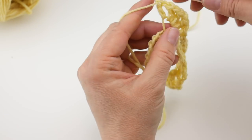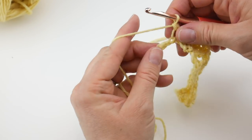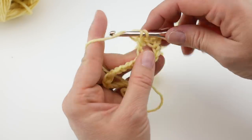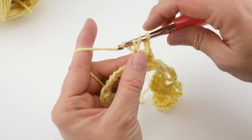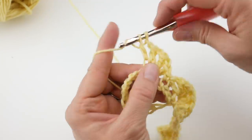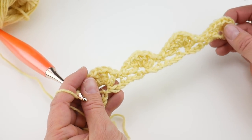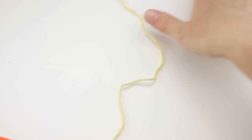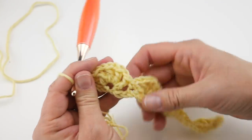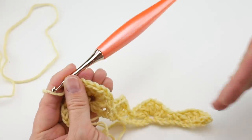Skip 3 chains, and in the chain after that work your double crochet chain 1's — four sets, then 1 more double crochet in that same chain to finish your fan. We have some beautiful fans going across in that lovely yellow color. Skip 3 chains, and in the chain after that work a single crochet once again. The single crochets sort of tack down the ends of your scallops and delineate your fans a little bit.